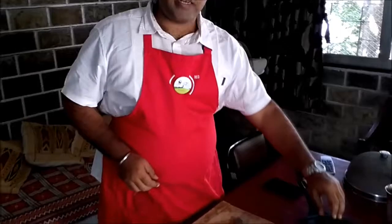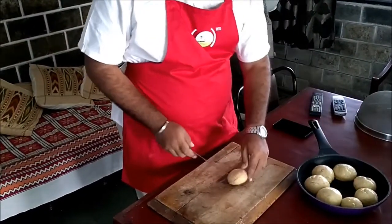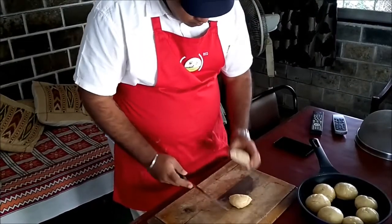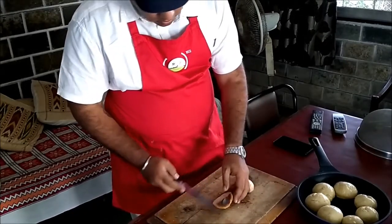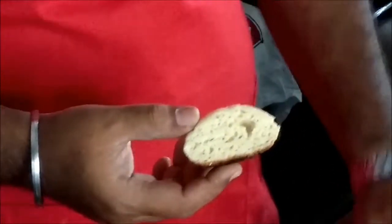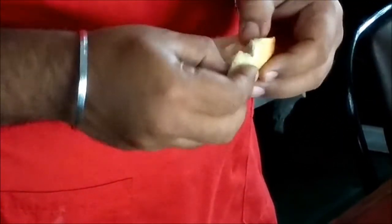I will just take one of the breads out and cut it to see how it looks. It is a little burnt on the bottom but that's okay. It is dry and toasted. Not bad.